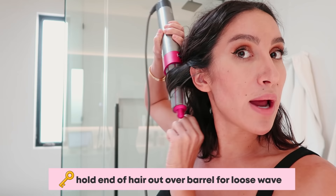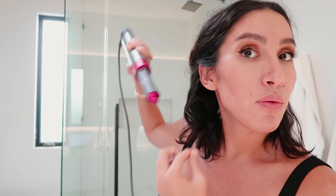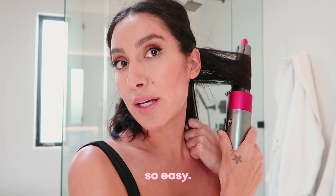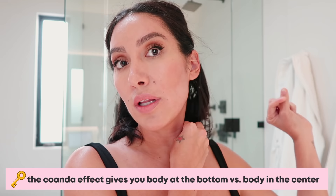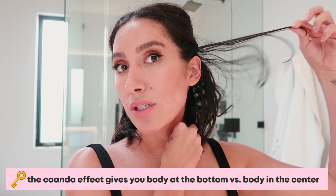The reason I'm wrapping the hair around the barrel and holding the end out is because I want that really loose wave. What you've probably seen on YouTube is people basically just capturing their hair in it, which gives you more of a bend towards the end of the hair versus body within the center. I'll show you how you can do that. I'm going to do a shot of cool air by pushing up and then just taking it out. You can see that gives you a lot of body towards the bottom, which is great.